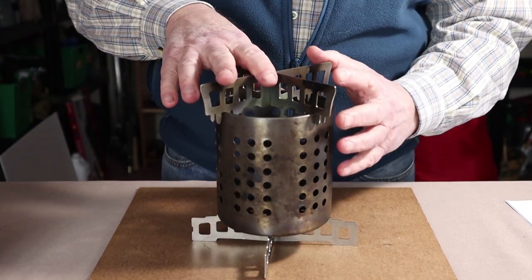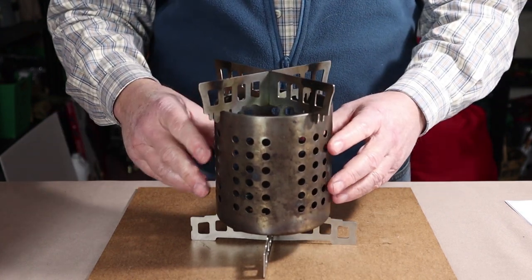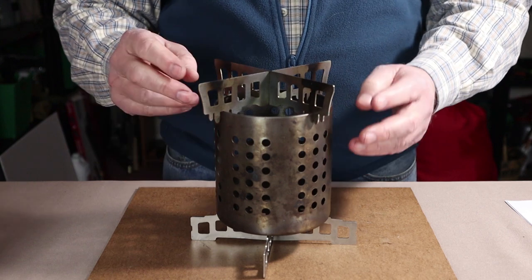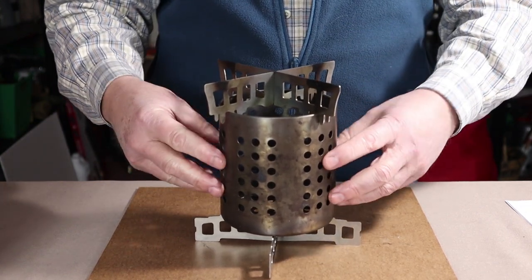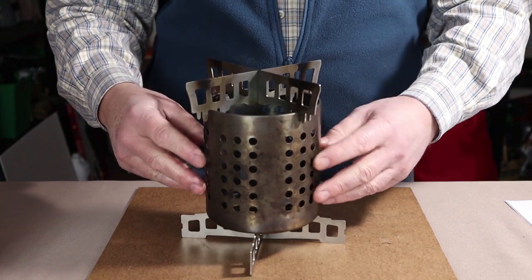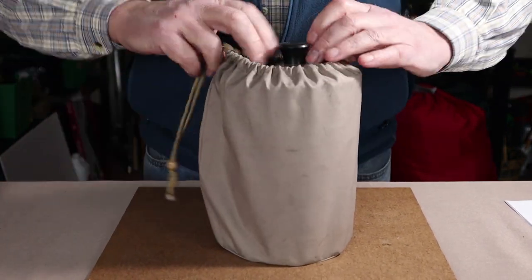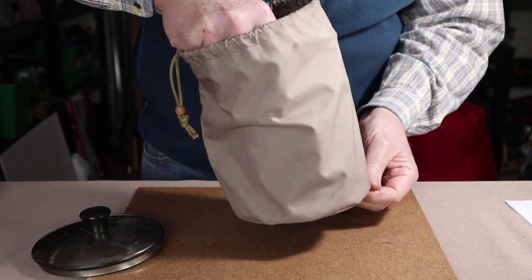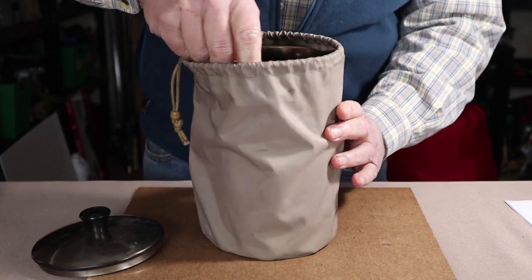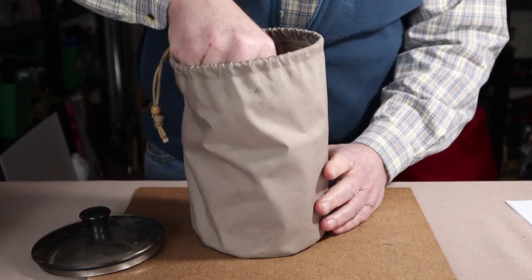I do have a separate video demonstrating how the Siege Stove can turn an IKEA utensil strainer into a hobo stove — no cutting, nothing necessary at all. If you're interested, go back and see how that works. Now let's remove everything from the stuff sack, taking it out in components, and I'll explain what each one is for.